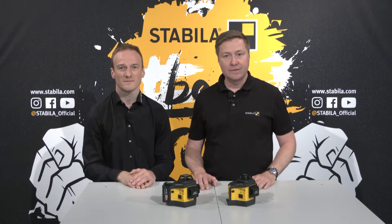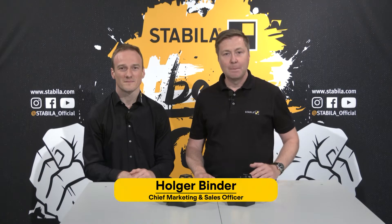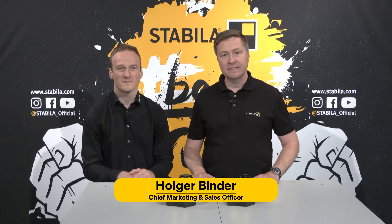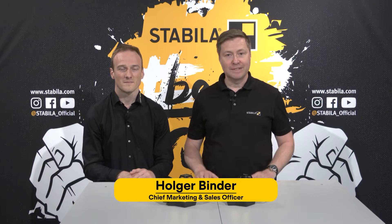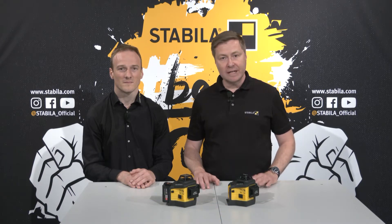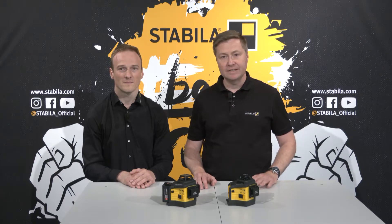Hello and a warm welcome to the Stabila eCampus. My name is Holger Binder and I'm responsible for marketing and sales here at Stabila. I'm very pleased to introduce to you today our brand new three times 360 degrees multi-line lasers, the LAX 600 series.